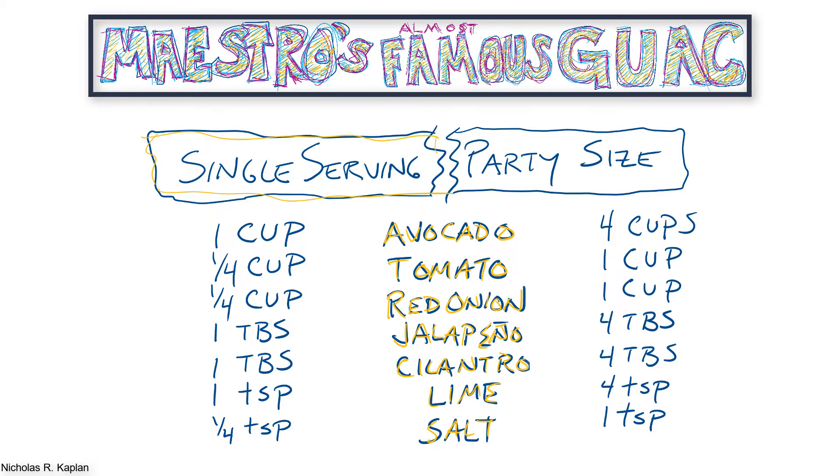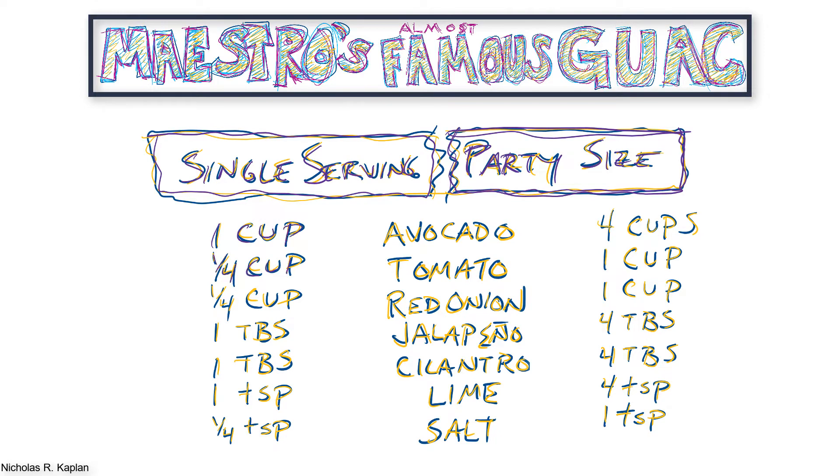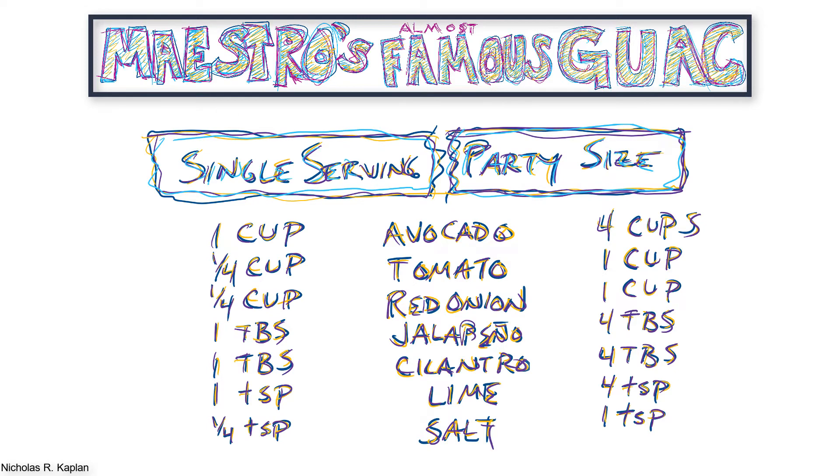Make the recipe once as I have presented it here, and then start to change it up bit by bit, matching your tastes. I know people who hate cilantro. Others prefer almost no tomato. You could try white onion instead of red, or maybe use serrano peppers instead of jalapenos. Everyone has their own perfect recipe. This is my almost famous guacamole recipe. What's yours? Do you have a secret ingredient? Is there anything you would add extra? Is there something you would leave out? Let me know.